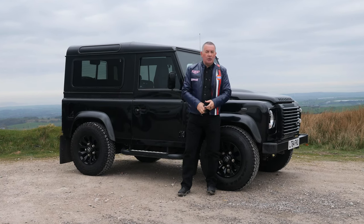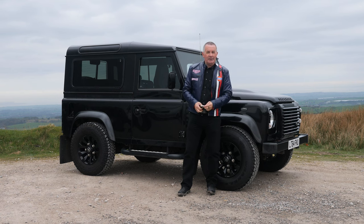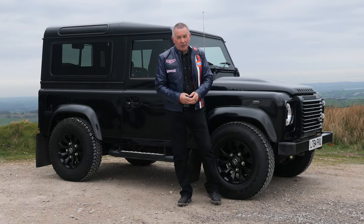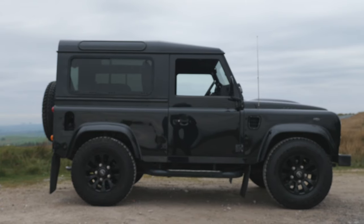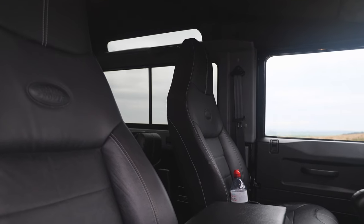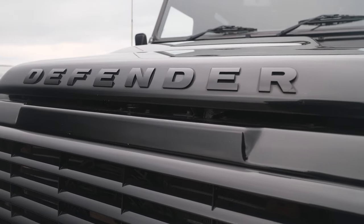Hi, my name is Barry Crampton. Today I'm going to show you around our Land Rover Defender, then I'll take you for a ride in it, but first I'll tell you a little bit more about it. It's a Defender 90 2.2 TDCI XS station wagon, four-wheel drive, short wheelbase, 2015 on a 64 plate. It's done 49,673 miles and has two registered owners.